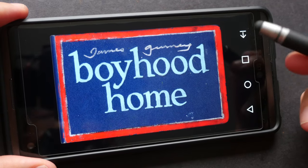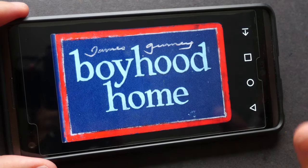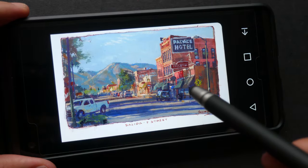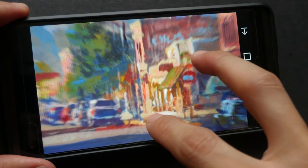I'm just going to show you how this app works. James Gurney has scanned all the pages in this particular sketchbook, digitized them, and put them into this app. So you can scroll around just to flip through the pages and see what he has painted. You can also pan and zoom to look at the details.